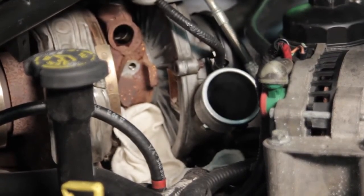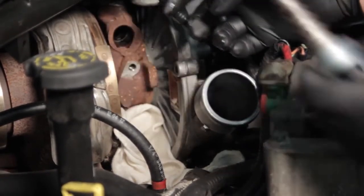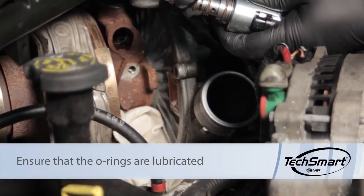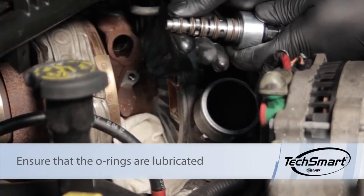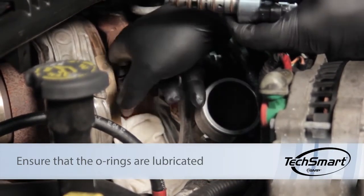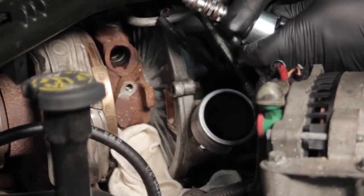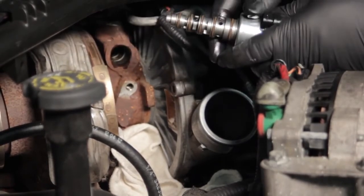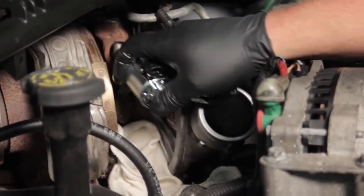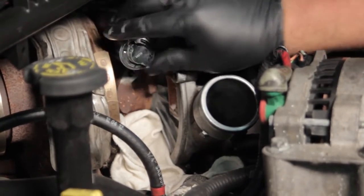We're going to take our new control solenoid. I'll grab a little bit of oil out of the passageway and lubricate the O-rings on the new unit with some of this engine oil — you might even want to grab some fresh engine oil — just make sure that all the O-rings are lubricated.